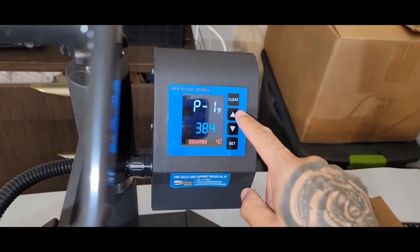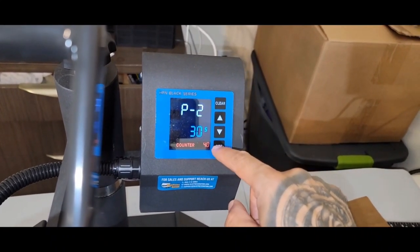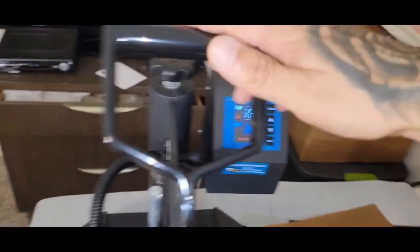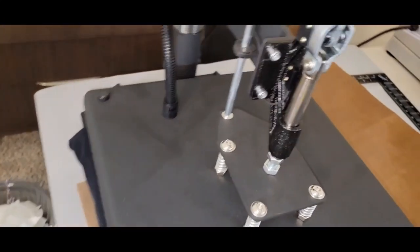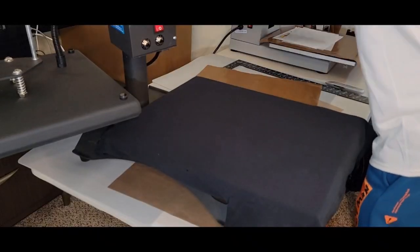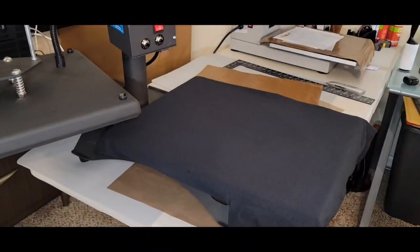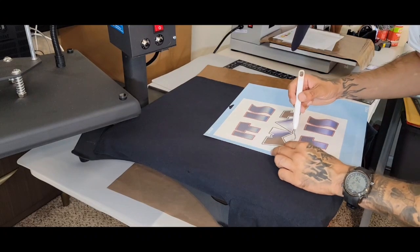385°F, 30 seconds — let's bump it up a notch. 5-second pre-press. Same thing applies — got to peel; be careful peeling this off, this is really delicate.